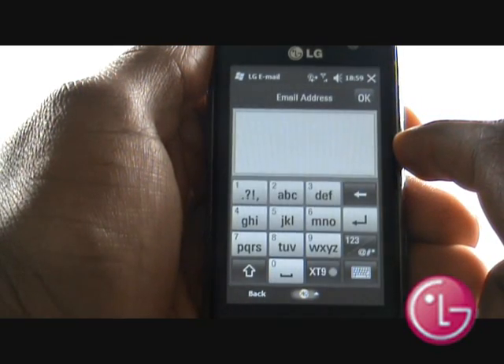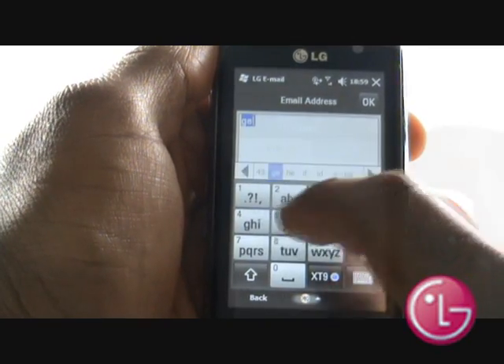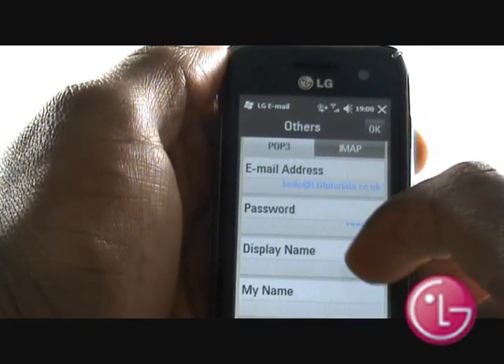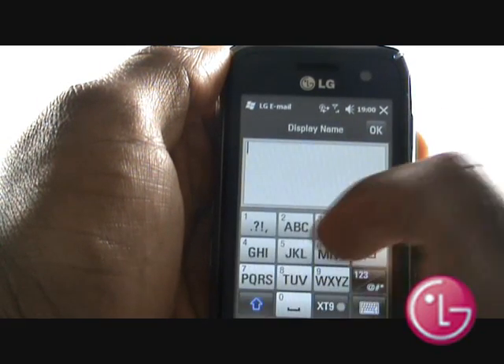Tap Email Address and type in your email address into the field provided using the keypad. Once complete, type your password. Choose your display name for the account on your GM750.